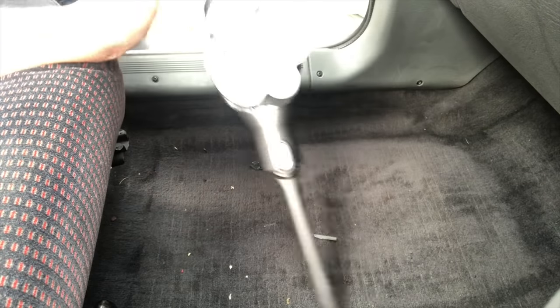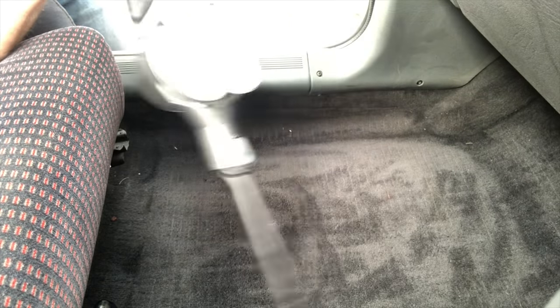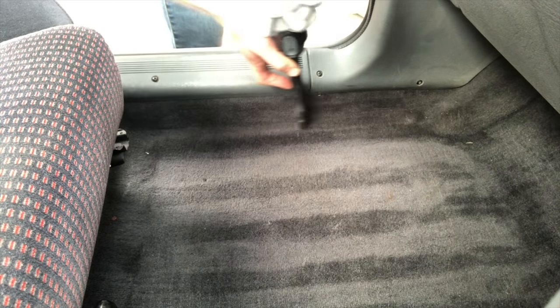If you're into cleaning cars, how do you hoover your carpet — do you hoover like this? Or do you do it the specialised way, like this? See, the lines make a difference.